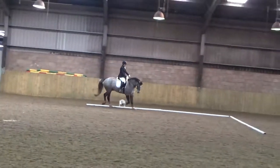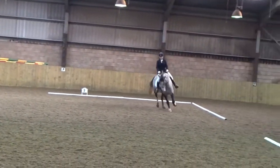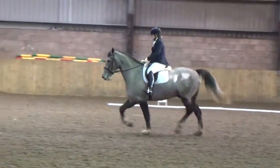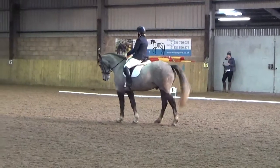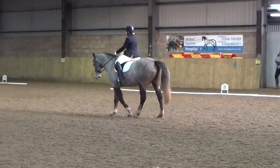Before F, transition to working trot length after C, in working trot. A to the centre line.